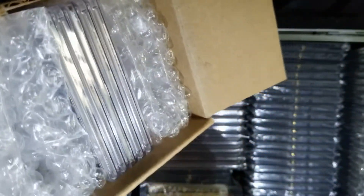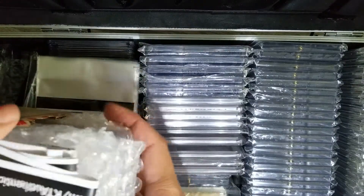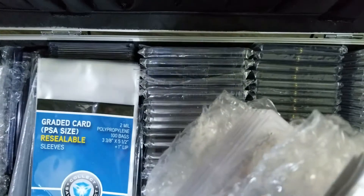Looks like there's 5 cards in there. Let's pull them out. Okay, some advertisements. Let's find my order sheet.